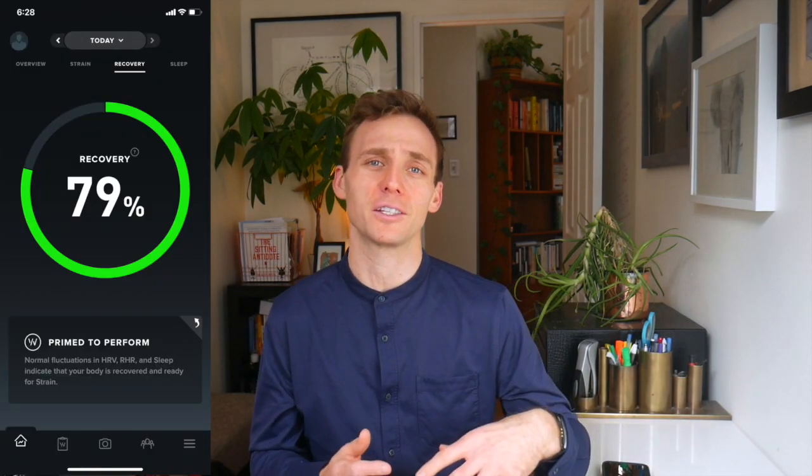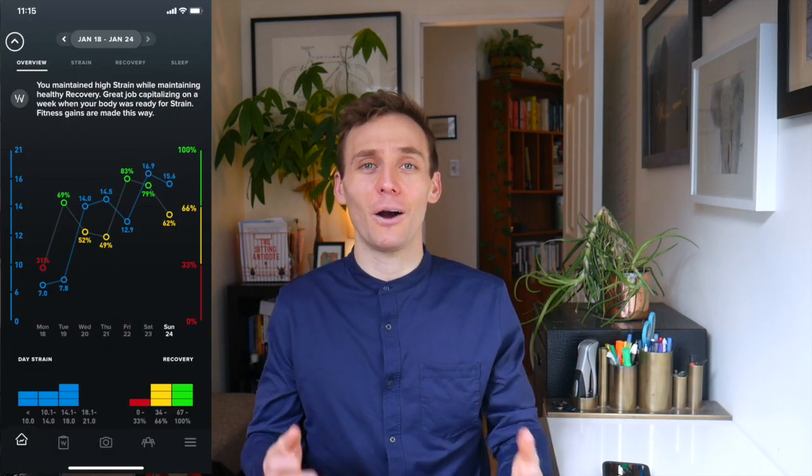meant to measure your recovery and help you manage your health and specifically your training if you are an athlete. Where it differs from say maybe the Apple Watch or a Fitbit is it's less concerned about measuring steps or acting as an interactive device. The WHOOP is just a band and it measures a couple of things: your heart rate, your respiratory rate, your heart rate variability, and based on those it also makes some interpretations about your sleep. It's all about trying to assess how you are recovering.